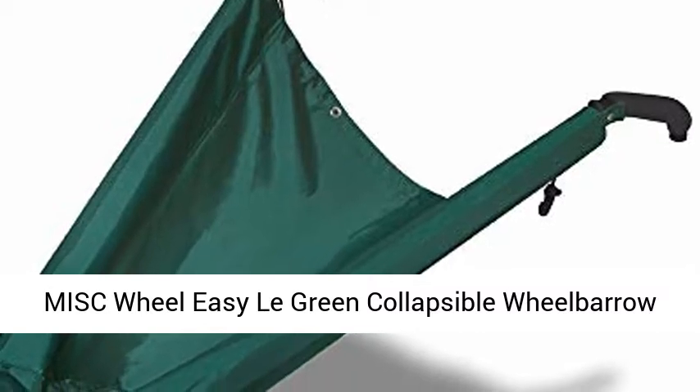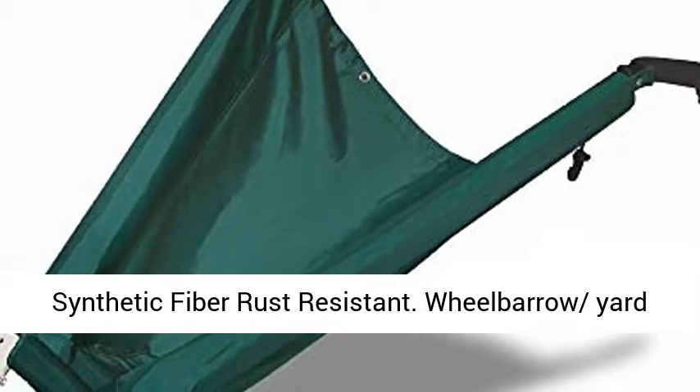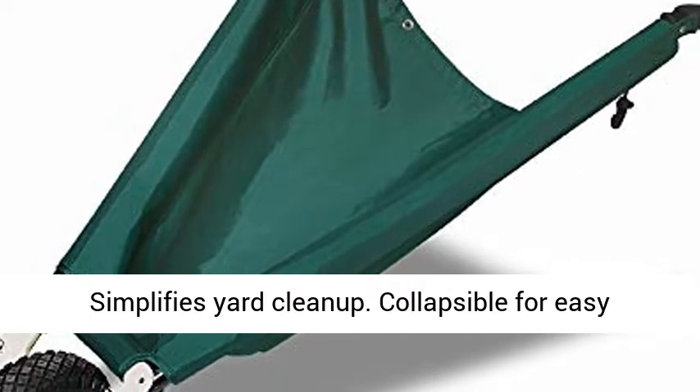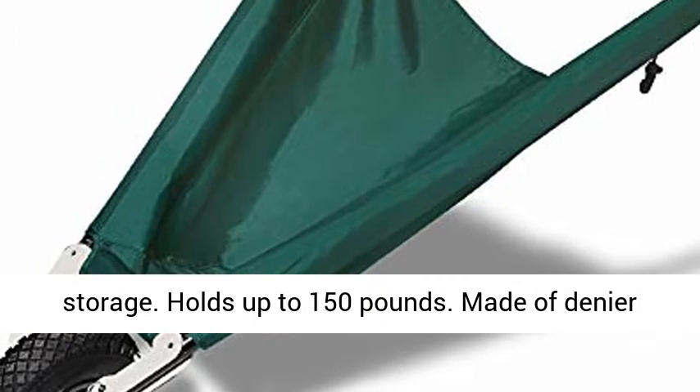MISC Wheel Easy Lagreen Collapsible Wheelbarrow, Synthetic Fiber, Rust Resistant — a Wheelbarrow Yard Cart featuring one wheel and two handles. It can lay flat on the ground, simplifies yard cleanup, collapses for easy storage, and holds up to 150 pounds.